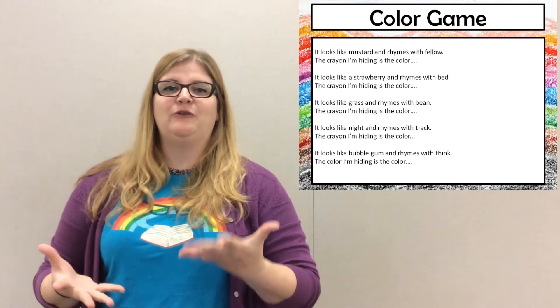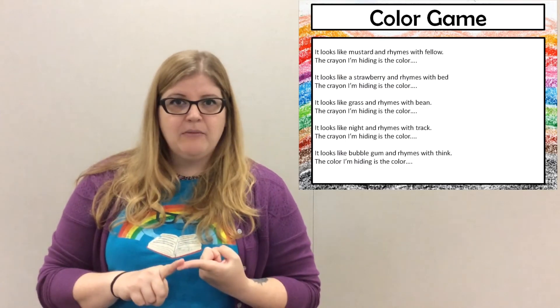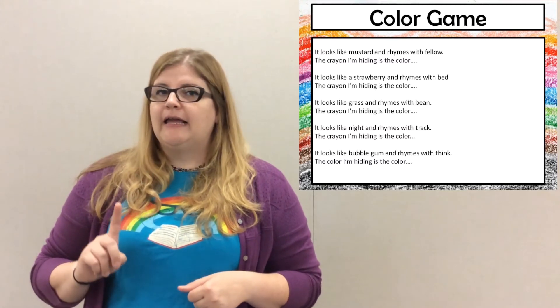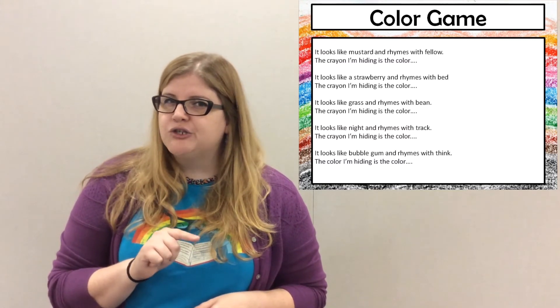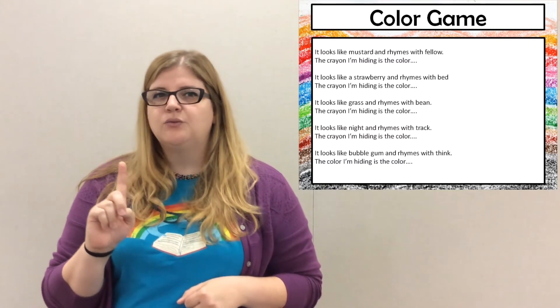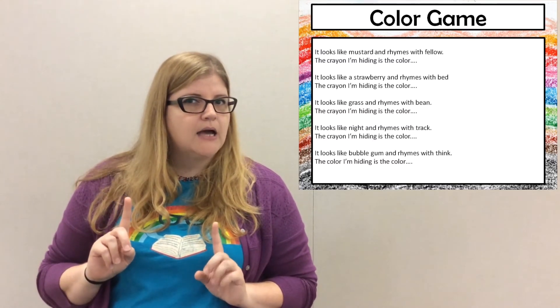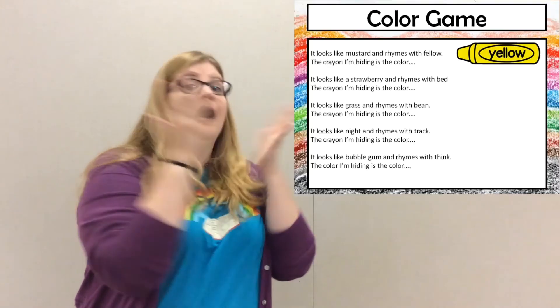Now I want to see if you can help me with some rhyming and see if you can guess what colors I'm talking about. It looks like mustard. Rhymes with fellow.